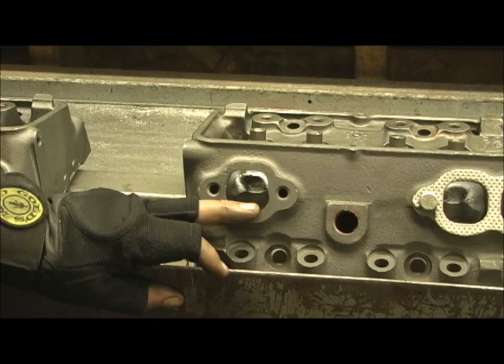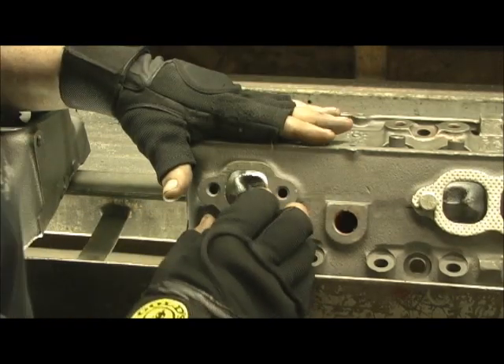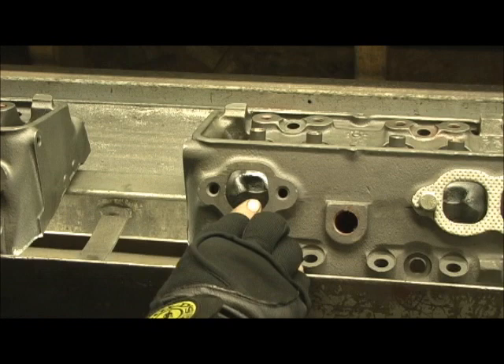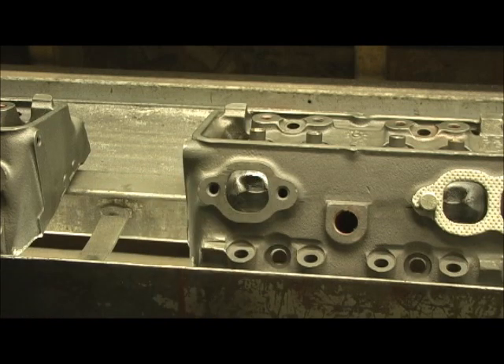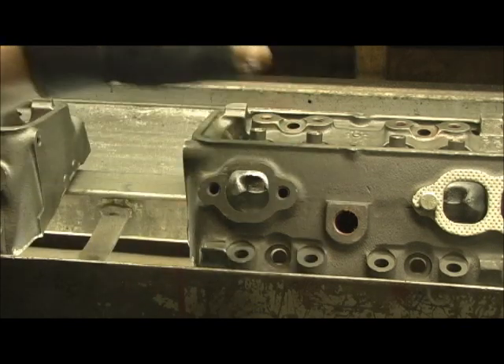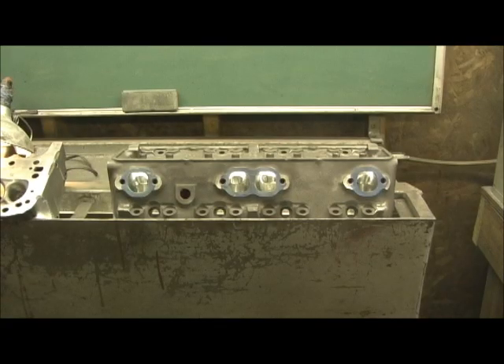He could hook a set of headers to this and it would make a lot of difference. Basically, we're going to run with what the guy already ported because he did take a decent amount of meat out. You can tell because there are no casting lines in it, and he did straighten out the short turn some — he just didn't work a couple of areas like he should have. I'm going to go ahead and polish them up and clean all that up, then it's time to put the valve guides in. After polishing, we'll take some looks at it and see what all I've done before we start on the exhaust.